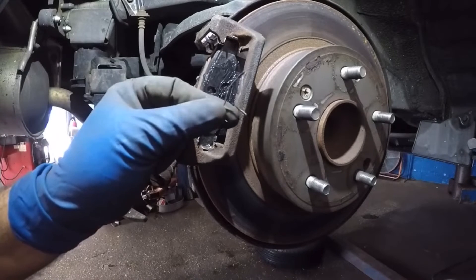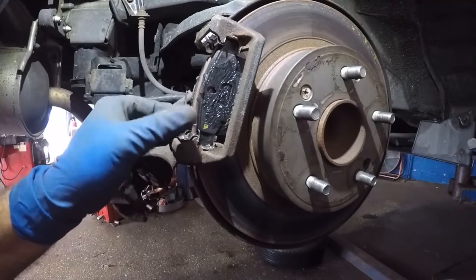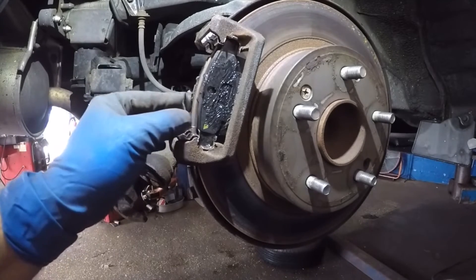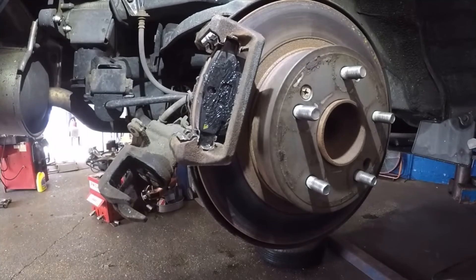This little spring-loaded piece goes in the bottom right here. Get that in there, and then we'll put the brake caliper back on.